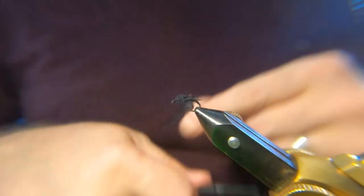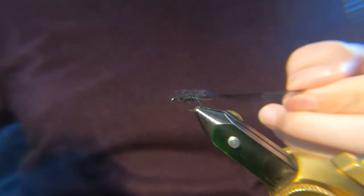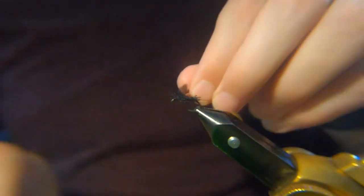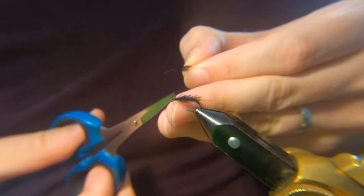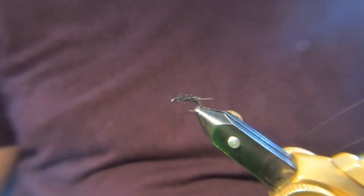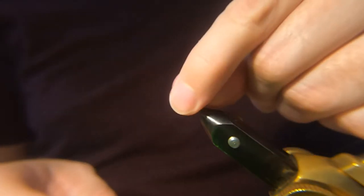That does it. Now you could leave this just like that — that would catch you fish, to be honest. The organza stuff's really good. I've fished it just with four or five turns of organza — nothing else, no tail, no rope, no underbody, nothing — and it still catches fish. It's a really versatile material.